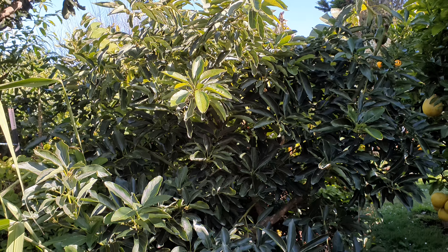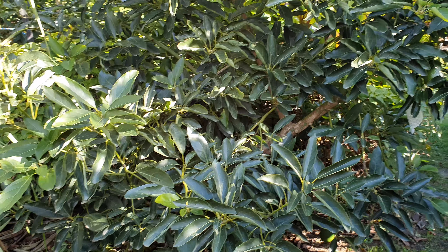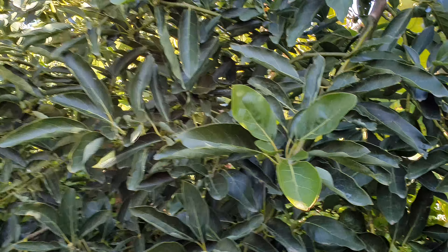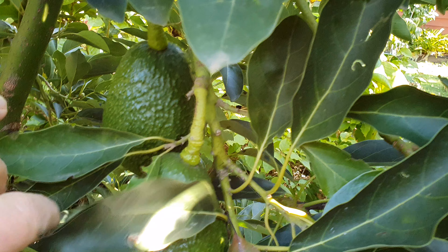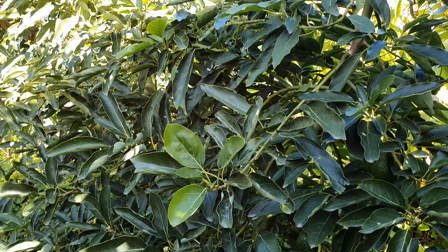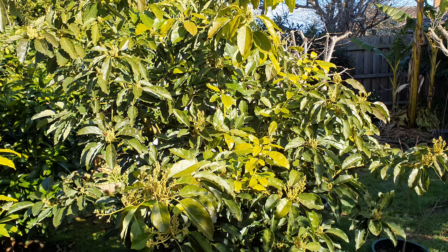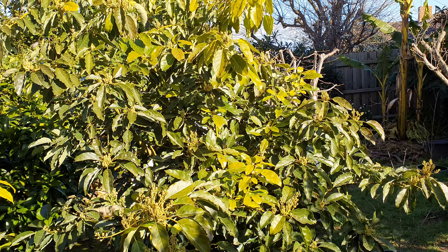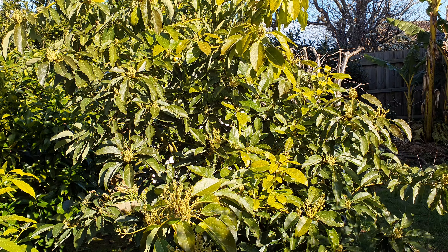My other choice would be this semi-dwarf variety called Lamb Hass — a good one for tight spaces, similar fruit to the Hass, though not as productive in its early years as it's only been in the ground for two years. Another semi-dwarf is the Pinkerton — I'd recommend this one too, although it's only given me a couple of fruit in two years, so hopefully this year it's going to take off.